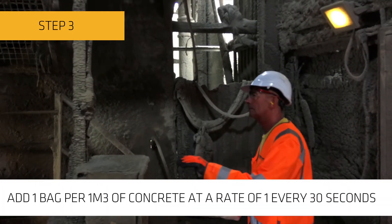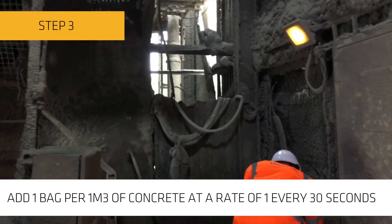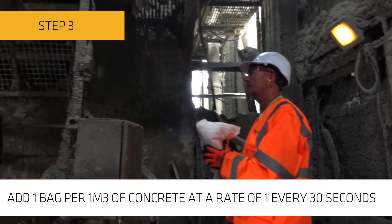Step three: add one bag per cubic metre of concrete. The fibres should be added to the truck at a rate of one every 30 seconds.